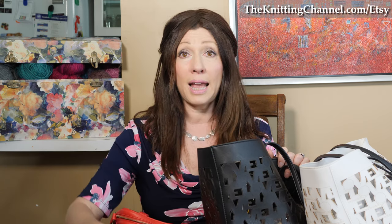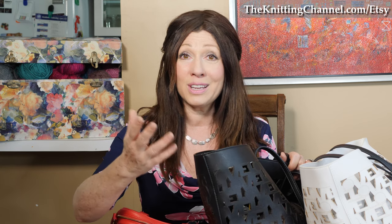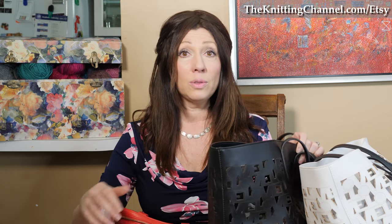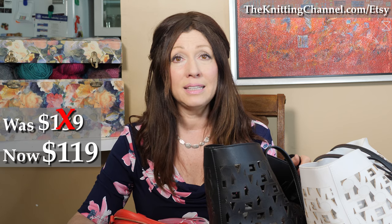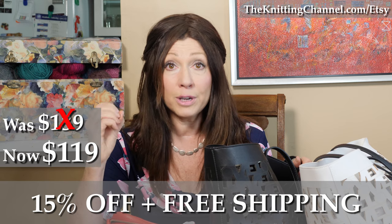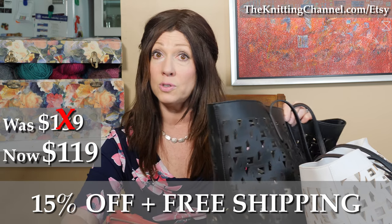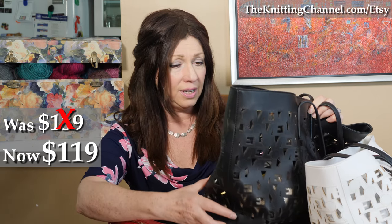In white or in black — I like the black. That's what I carry everywhere because I think I'm a New Yorker at heart still. So we have the vegan leather Love Tote that was $139, and now it's $119. You save $20, and the shipping domestically is free. Free shipping, 15% off, which translates to $20 off on the Love Tote. It's just $119 for this gorgeous vegan leather bag.